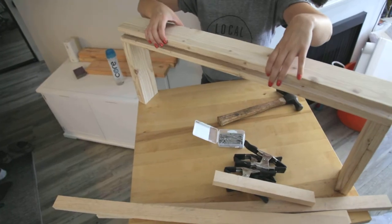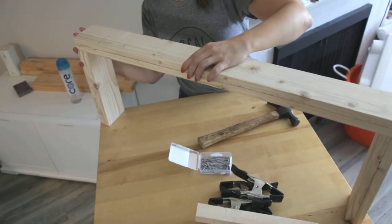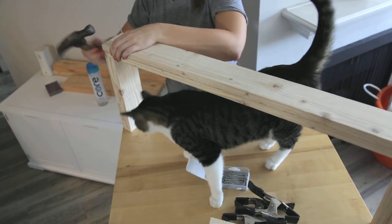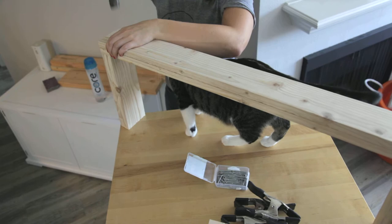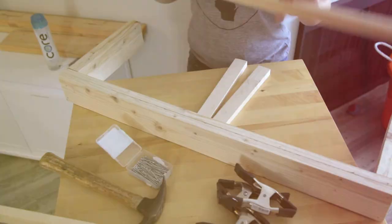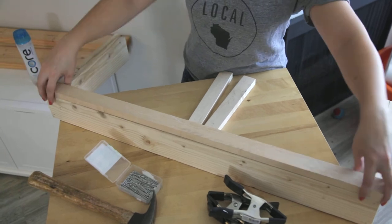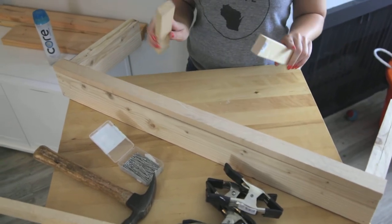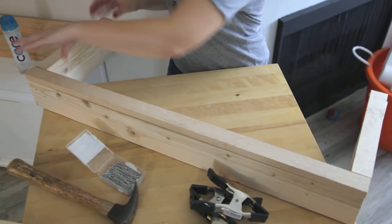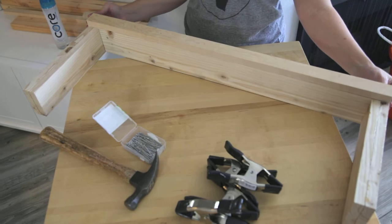Now we're going to put the second one-by-four right on top, square it all up, and nail it down. Then we're going to take one of our one-by-twos and put it on the front here to give it a nice clean edge — make sure it's squared up. The two one-by-twos that are shorter, you're going to put one on each side. Square everything up and nail them down. Now we're going to nail the last one-by-two right on the back so you have clearance for your backsplash and it still sits flush with the wall.